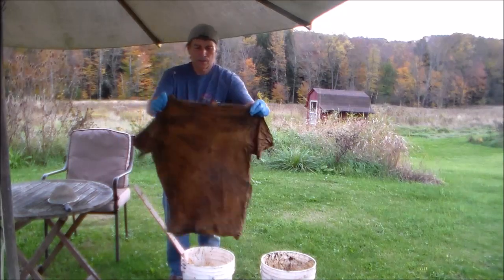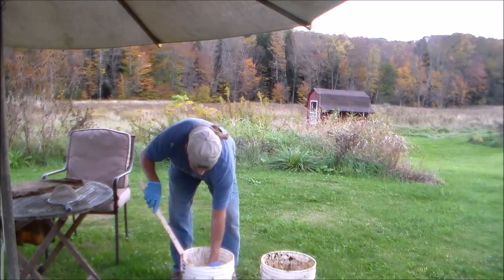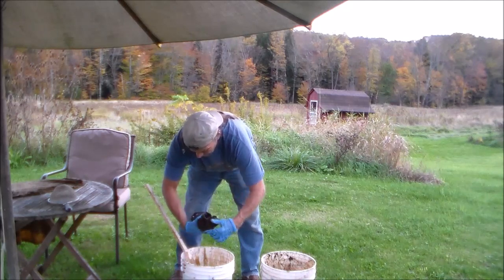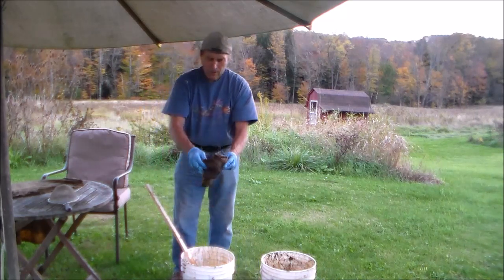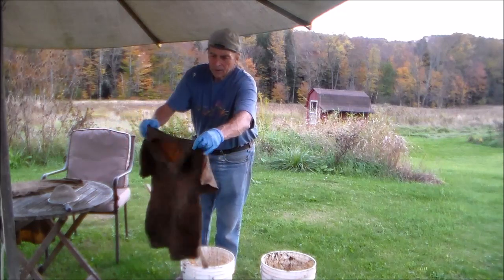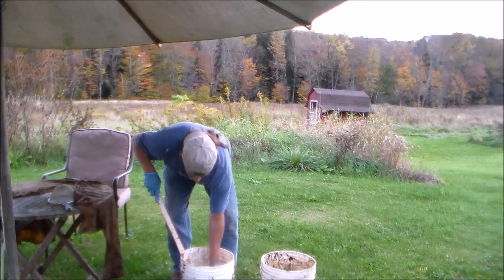I'm going to take the shirts out and allow them to dry overnight — that should set the color, and then I will wash them. What I'm doing is wringing out most of the dye solution. You can see it's leaving a brown color. All the dark patches — that's bits of the hull — that will come off after it's been washed or dried.